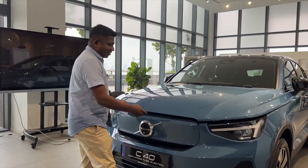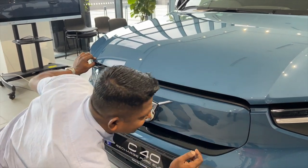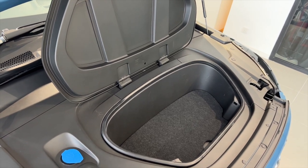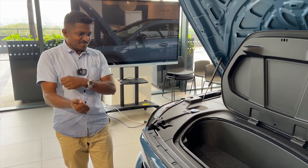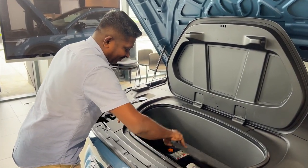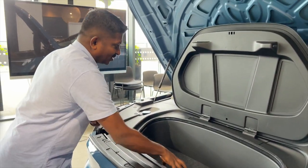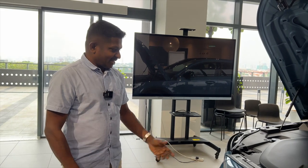At the front, where there's no engine, you get a frunk — a nice big cover with a small space to put things. One of the things I hated about EVs and hybrids was having no spot for cables and chargers — here you've got a dedicated spot to tuck them in. Opening it further reveals a tire repair kit, a tow hook, and an indicator kit. You could even hide a wine bottle for a picnic in your new EV!